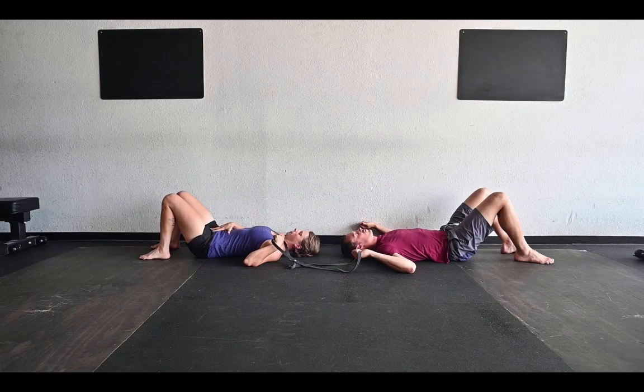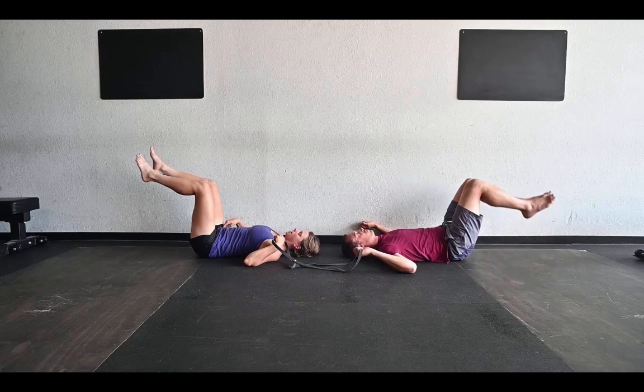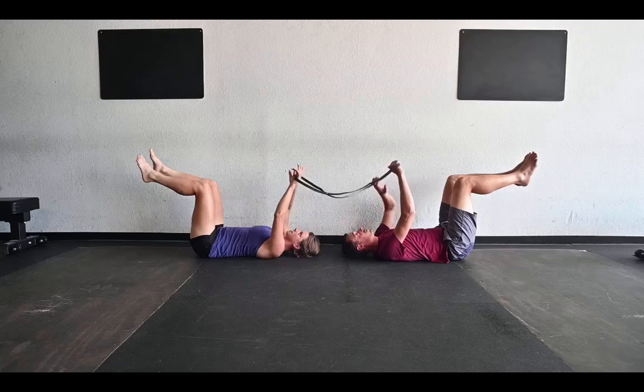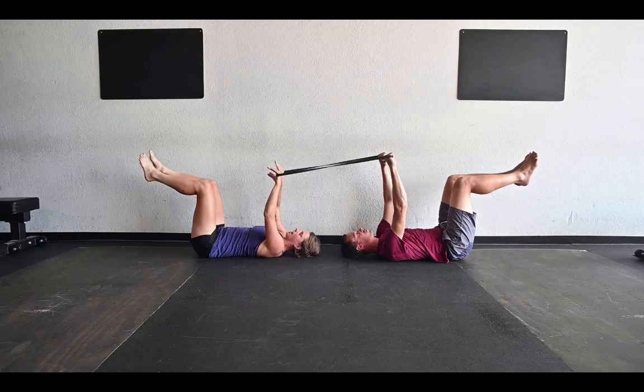To set up, we're thinking about pulling up and in on our core to activate the core, then bringing our legs up to tabletop, so we're at 90 degrees at hips and knees. Then we'll put our hands into this band and put a little tension into the band to add some activation to our anterior core.